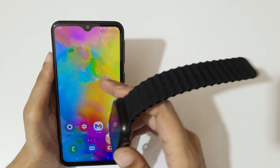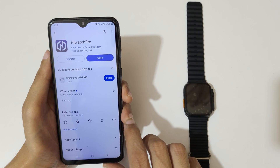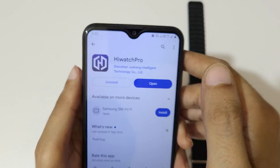For this smart watch, the Hi Watch Pro application is required to connect to the phone. As you can see, I have successfully downloaded Hi Watch Pro.